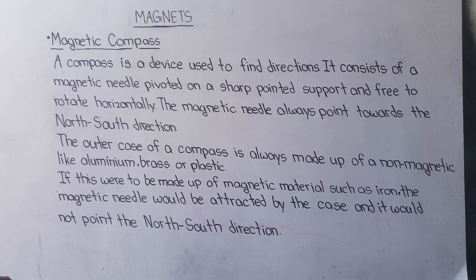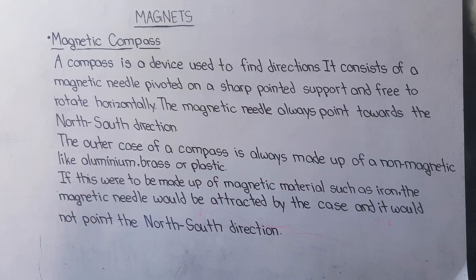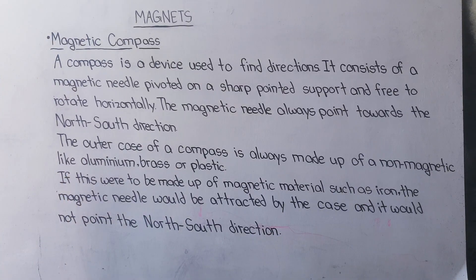What is a magnetic compass? A compass is a device used to find direction. It consists of a magnetic needle pivoted on a sharp pointed support and free to rotate horizontally.